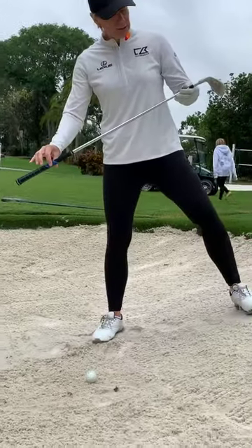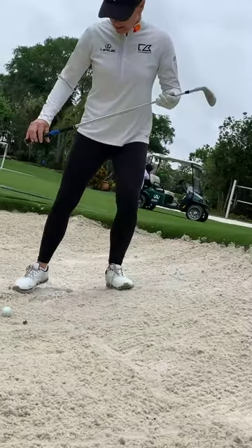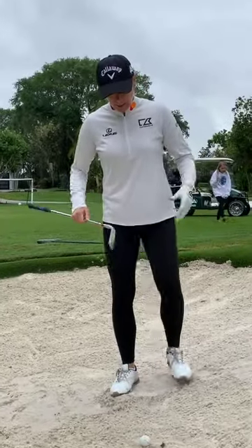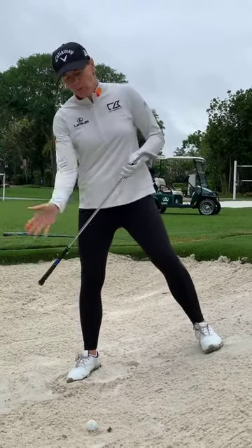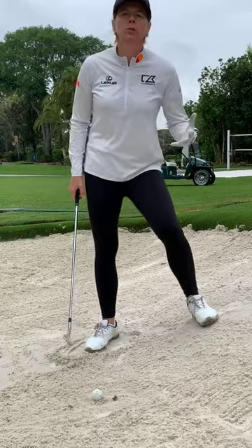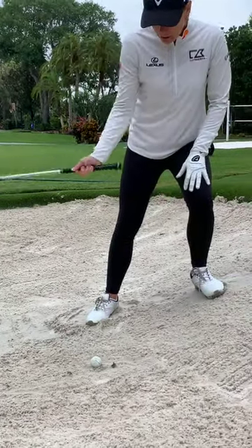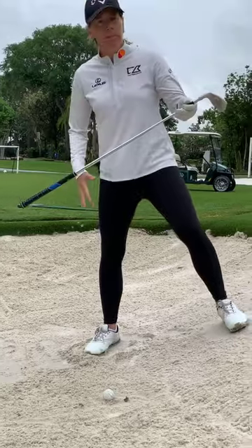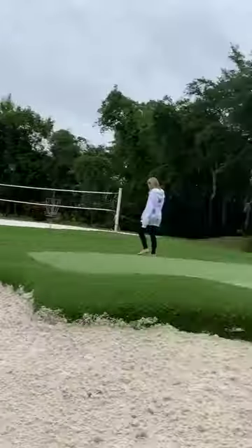On an uphill lie, my left leg is higher than my right. On a flat lie you'd have 50-50 weight. Here, with the slope, you want more weight on your right side because you're swinging with the slope. A lot of people try to compensate and lean into the hill with weight forward — but if you do that, you'll literally hit straight into the hill. Always stand with the slope: more weight on the back leg, then swing through.